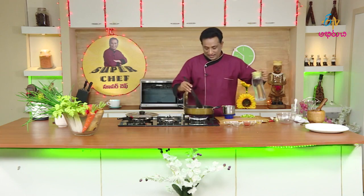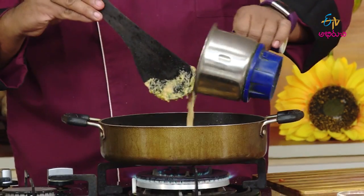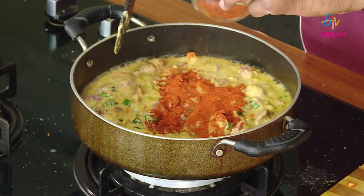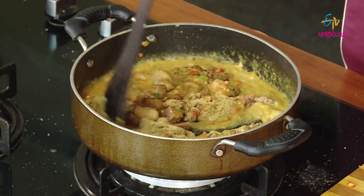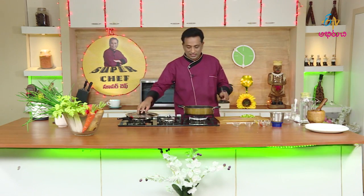Now let's add the masala. Let's put the extra sauce in here. Now we add the masala, and we add the garam masala, and the jilakar, and the dhaniyala. Finally, we add the masala and the capsicum. Let's cook the chicken liver for a few minutes.